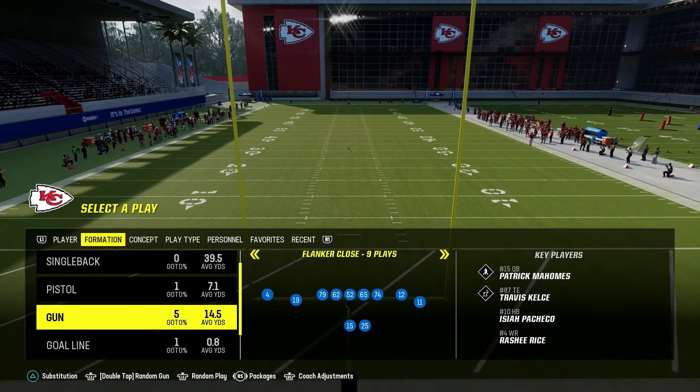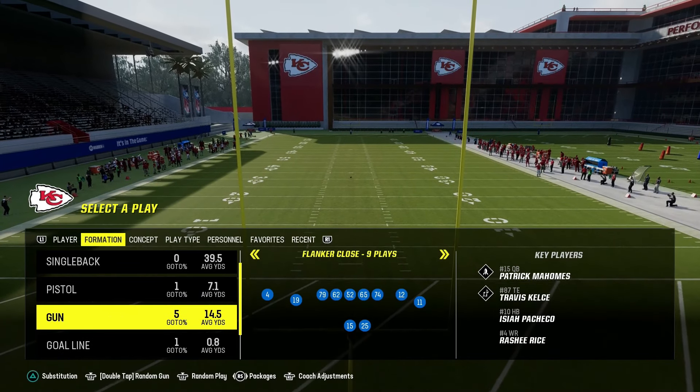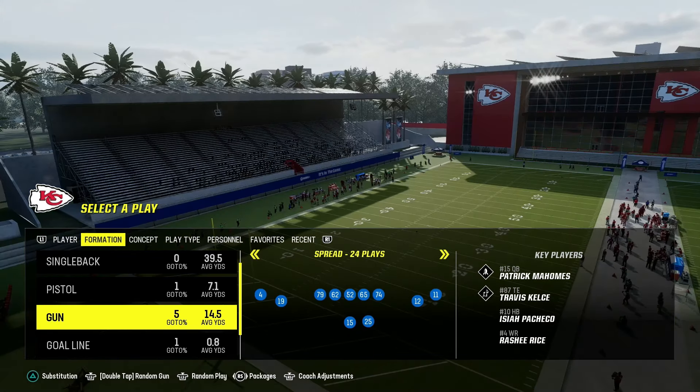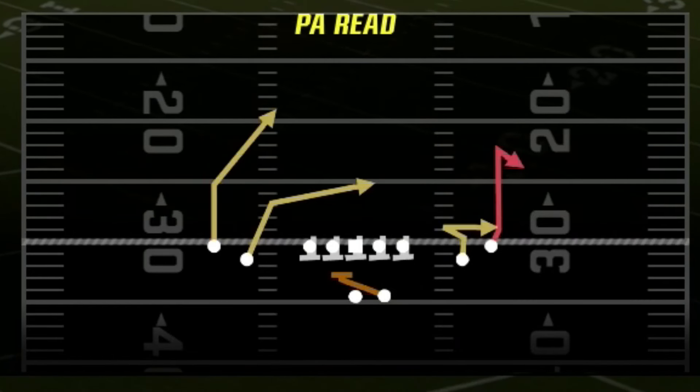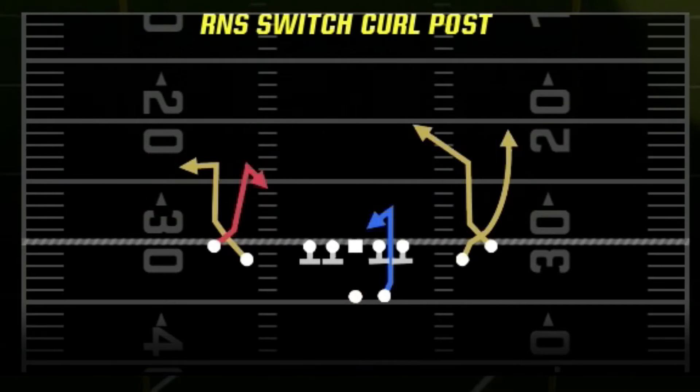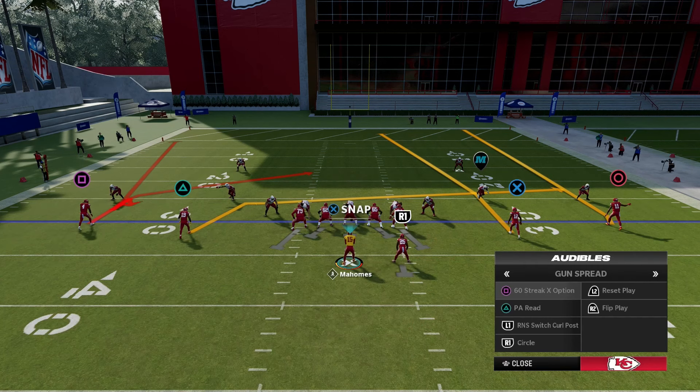For today I'm going to be showing you how I like to run the Run and Shoot playbook in Madden 24. The formation I'm going to be looking at is Spread, and the adjustments I like are X Option, PA Read, Curl Post, and Circle.